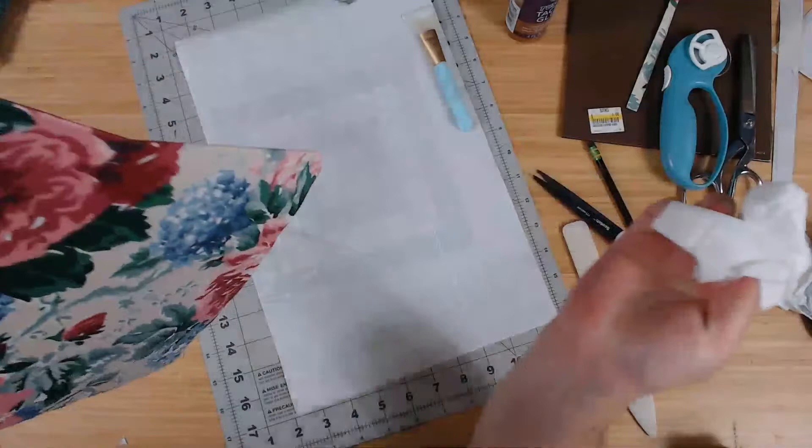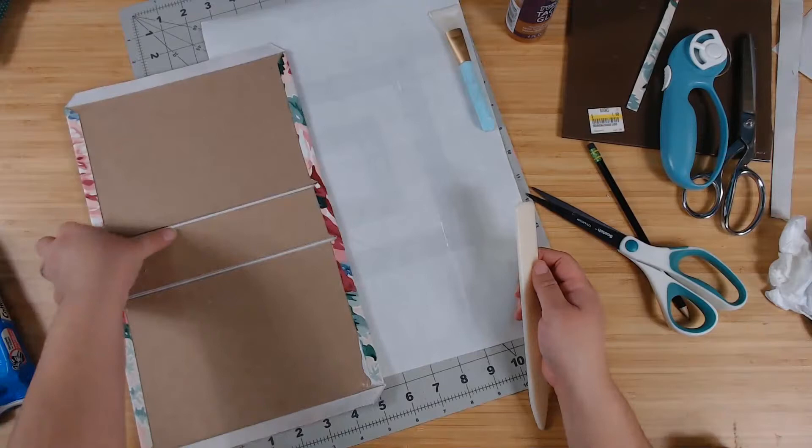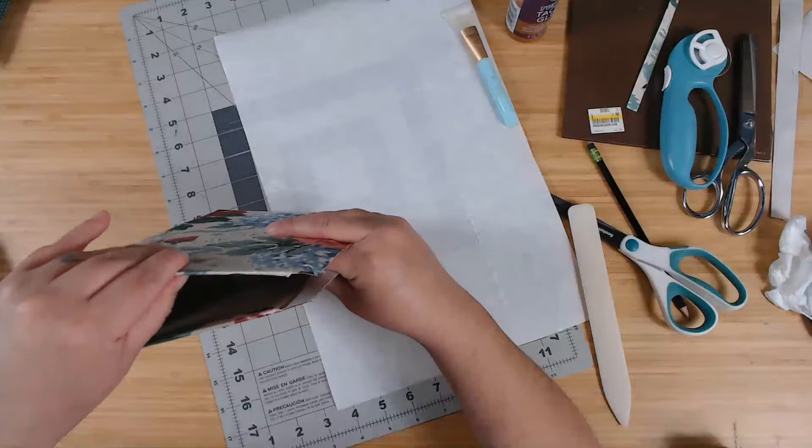So this side now — bone folder right down. I was actually a little scared of this fabric because it's thicker than I normally use, but this is great. It's perfect. This works out so nice.